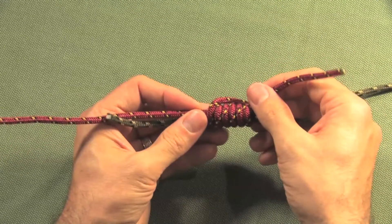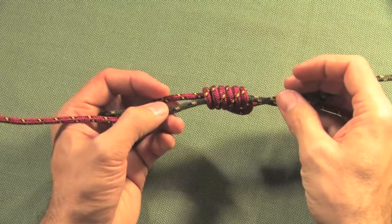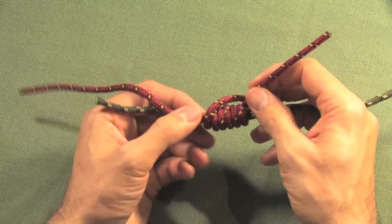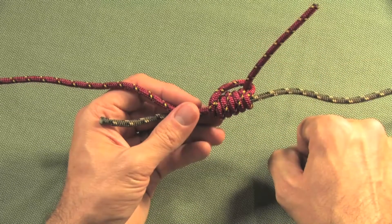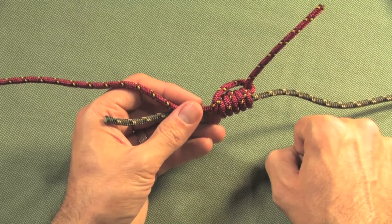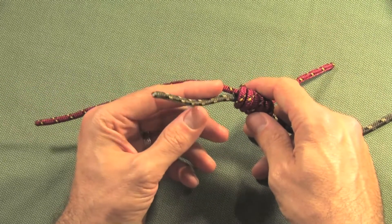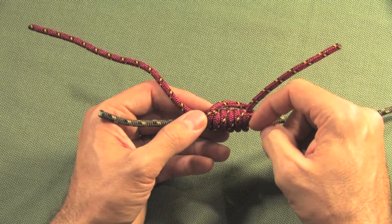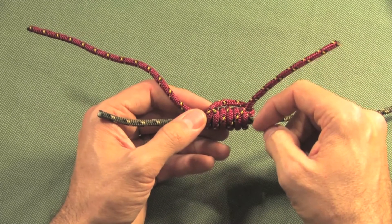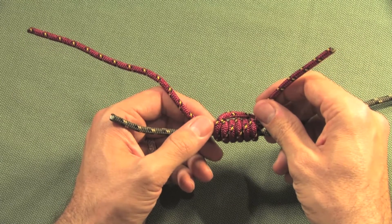You've completed your nail knot. Once finished, snip off the short tip of the leader that remains and the very tip of the fly line that remains, so that you don't have anything to hang up against the snake eyes of the fly rod when this knot passes through them. And that's your nail knot.